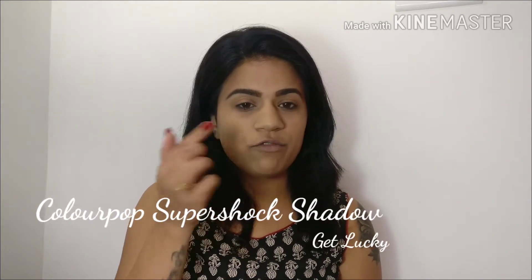I will be doing a very simple golden eye makeup, and for that you will need any golden color eyeshadow. I will use my fingers to pat it all over my eyelid.